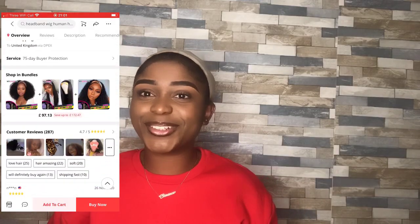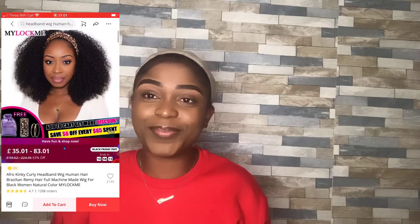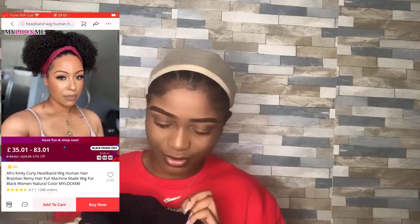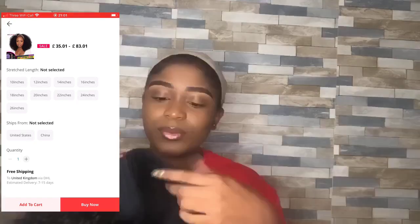Sorry guys, it's so awkward because my whole family is just sitting across the room. This unit comes with four combs — one at the front, one at the back, and one on each side — with an adjustable strap. I'm just gonna put it on and show you guys. So I'm back and this is what the wig looks like right now — I'm going to use the adjustable straps and strap it to the back.